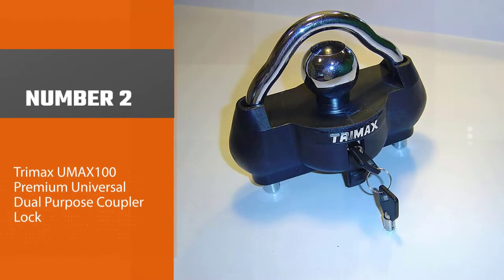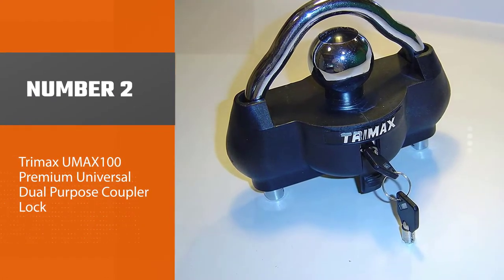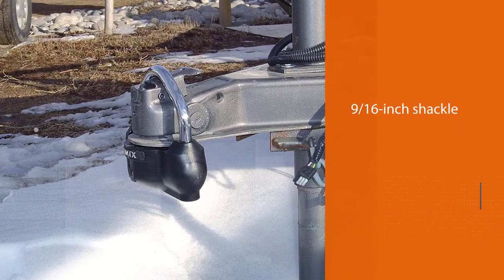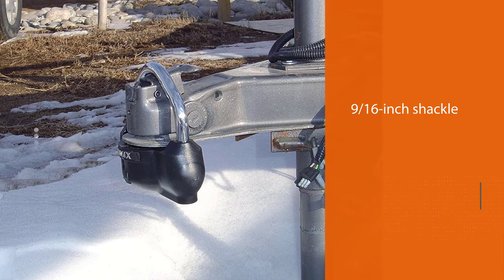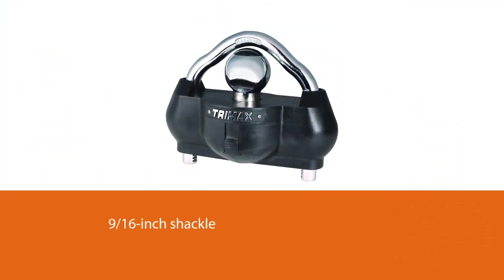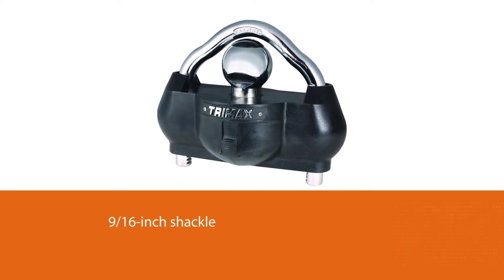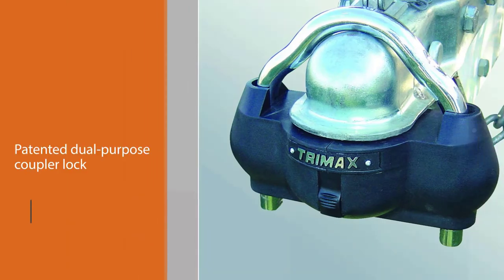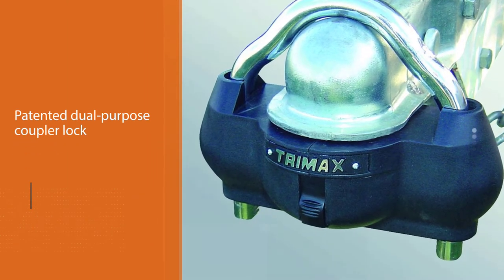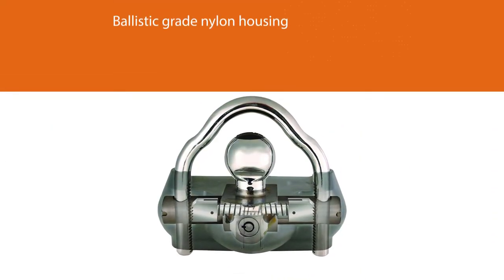Number two: the Trimax UMAX 100 Premium Universal Dual Purpose Coupler Lock. An even heavier-duty trailer lock, the Trimax UMAX 100 features a 9/16 inch shackle and offers 360 degrees of solid hardened steel with a patented dual-purpose coupler lock designed to fit most couplers from 1-7/8 to 2-5/16 inches. The UMAX 100 takes protection to a new level.